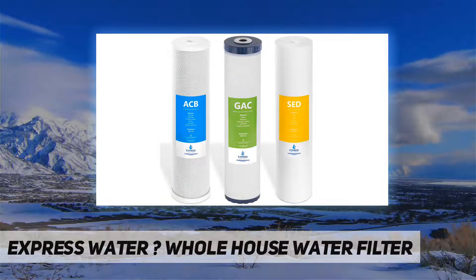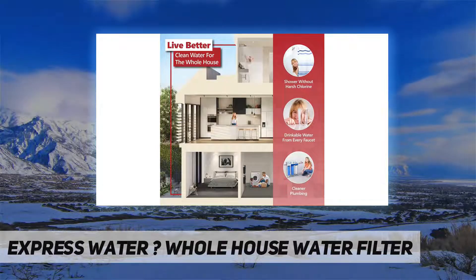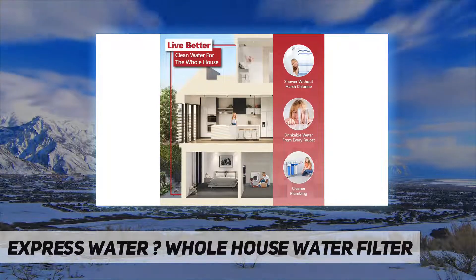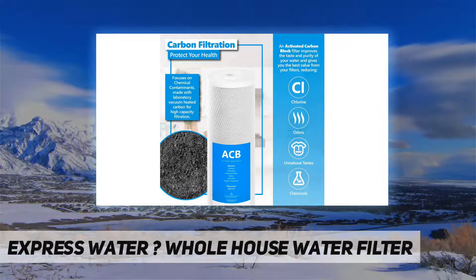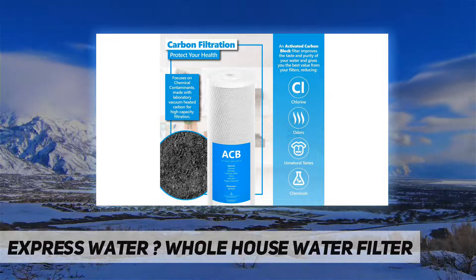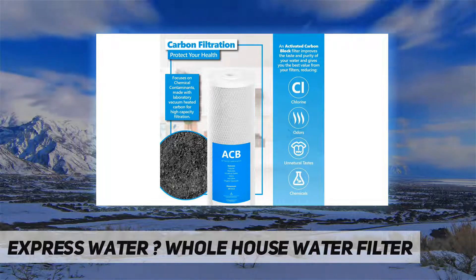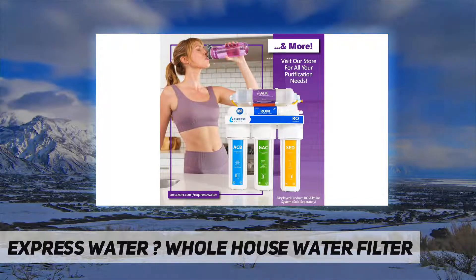Please be informed: whole house systems are installed at the main water supply line for the purpose of treating all incoming water in your home or business. Unlike reverse osmosis systems, whole house systems will not reduce total dissolved solids (TDS). If you are searching for a filter that removes TDS, we recommend Express Water's reverse osmosis systems.